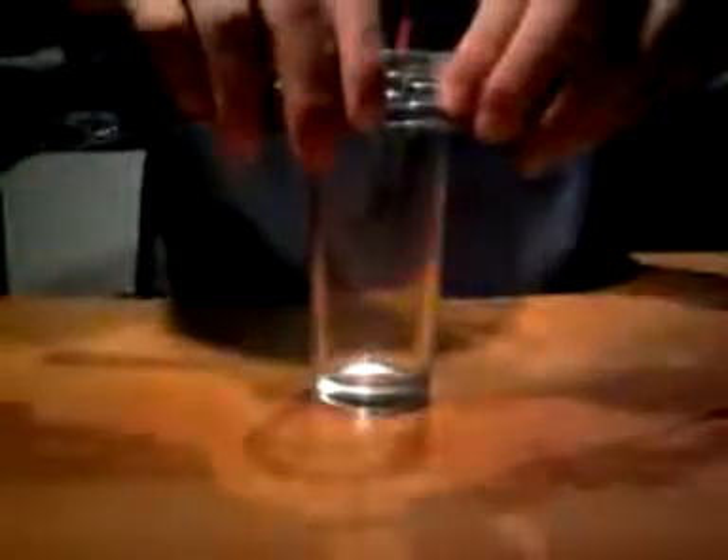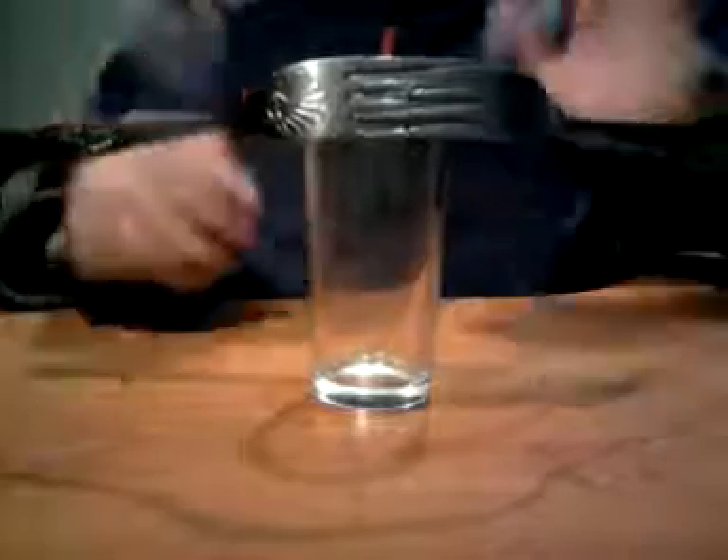To start off the experiment, you have got your toothpick and you simply just try to balance the toothpick on the glass. There are obviously no strings attached here, as you can see, and there is no glue on the glass. This is a brilliant experiment and it can be done with almost any type of cup, fork, and toothpick.